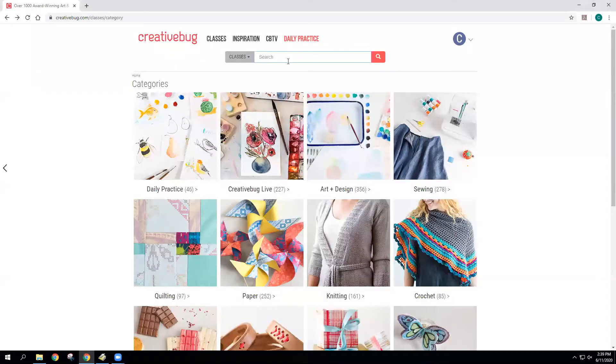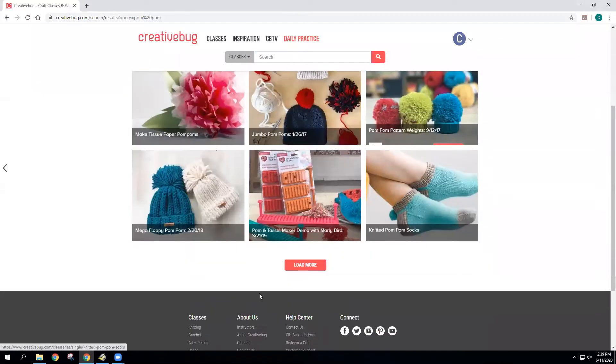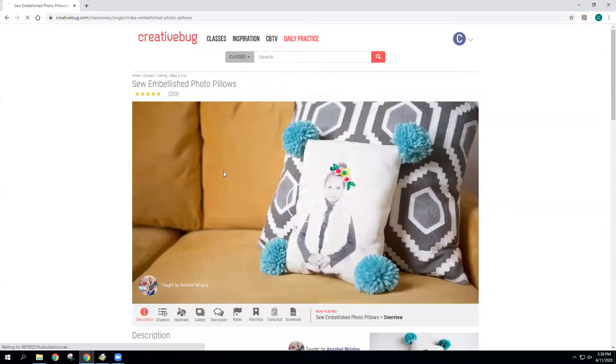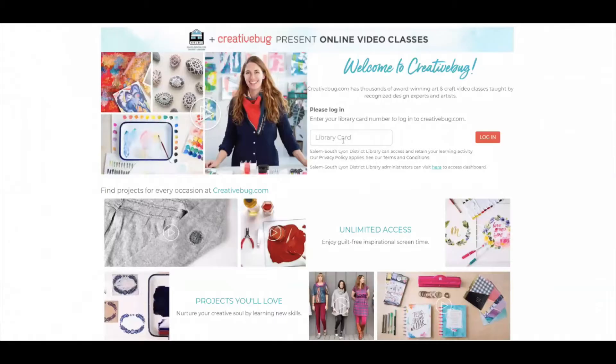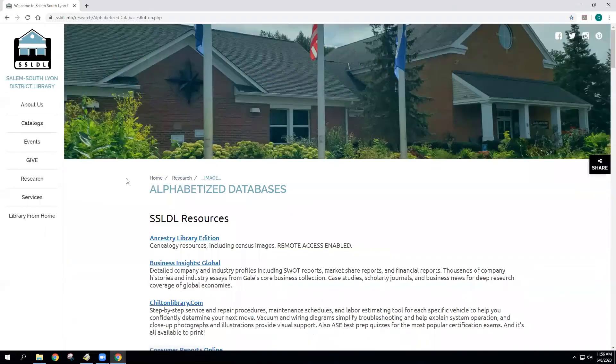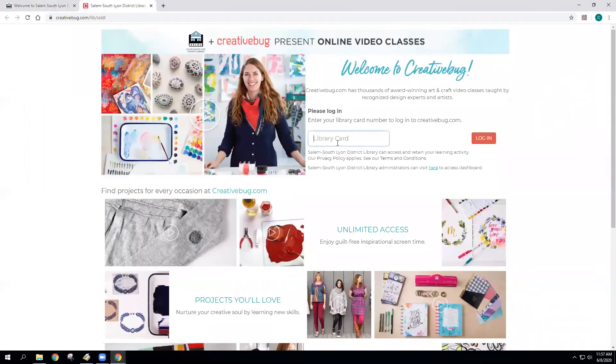Want to keep the pom-pom party going? Creative Bug has you covered. If you search pom-pom in the search bar at the top of the screen they have all kinds of classes to help you use your new skill — these embellished photo pillows are really cute. Did you know that you have access to thousands of art and craft classes online with Creative Bug? It's free with your library card. You can find Creative Bug on the library's website ssldl.info. Click on Research and Alphabetized Databases and scroll down to Creative Bug. You'll register with your library card, enter some information, and then you'll be ready to go!